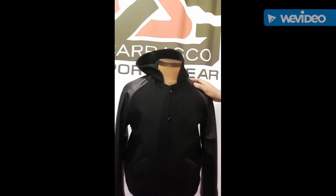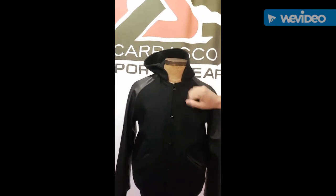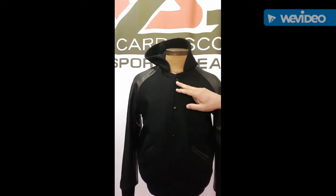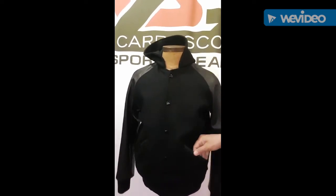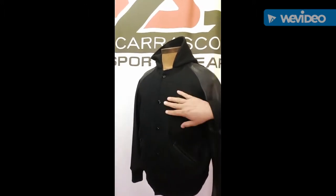This is a black on black wool jacket with leather sleeves. It's got obviously matching black snaps. We can change the colors of these to contrast colors. We also add leather trim here to the pocket that can also be in different colors as well.